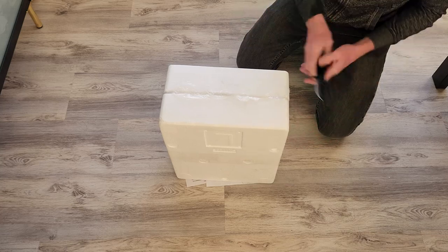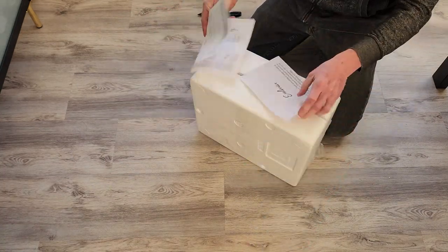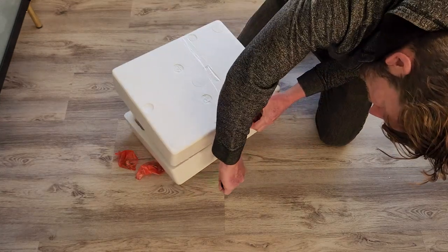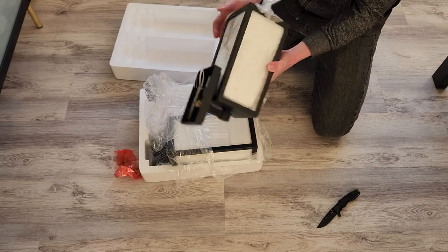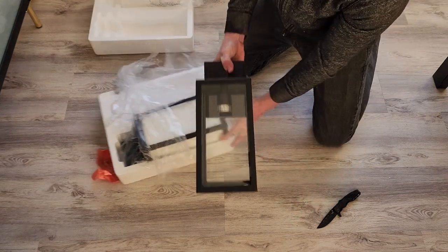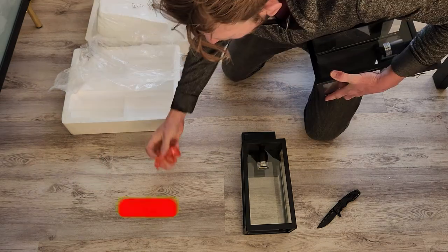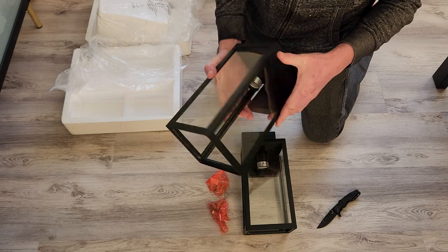I'm going to be installing one on the back porch and one on the front porch. There are some instructions included — give those a read. Be careful getting them out with the tape since there is glass. You'll want to cut the breaker while wiring these up. They come very nicely packaged with a big sheet of styrofoam on the interior. They do not come with bulbs — I highly recommend getting some nice LED Edison bulbs.